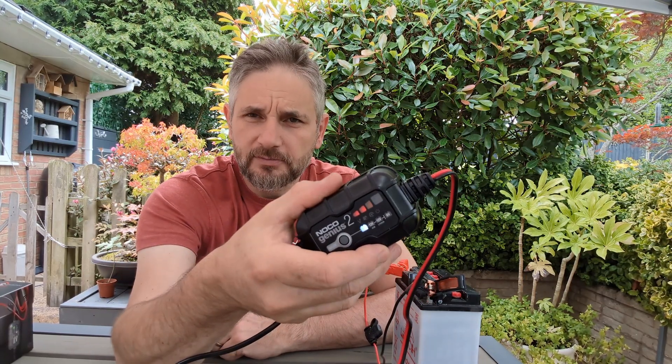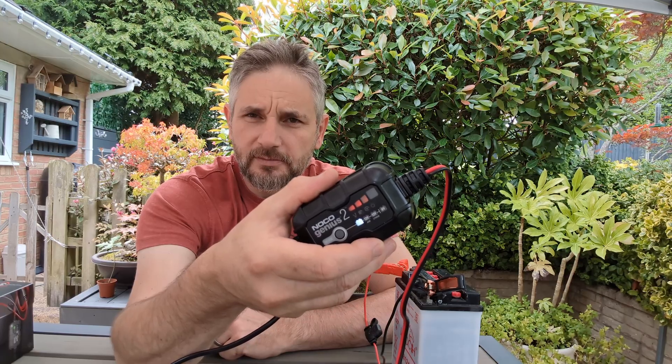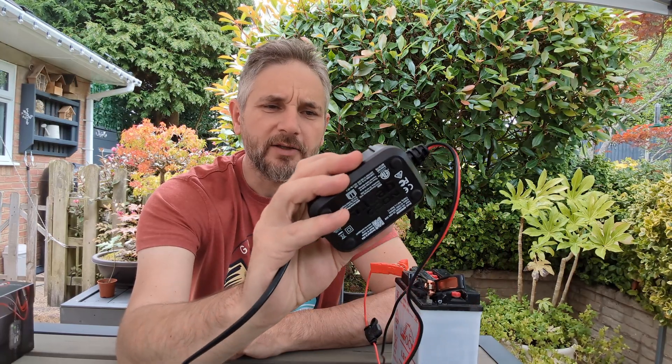It's gone up to orange, and no doubt it's going to probably go back — yeah, it's gone back to red. And it cycles around and around, so that's what's going on there.